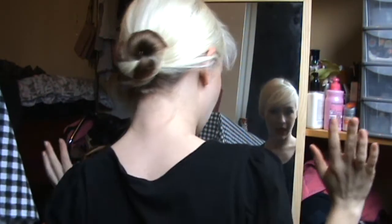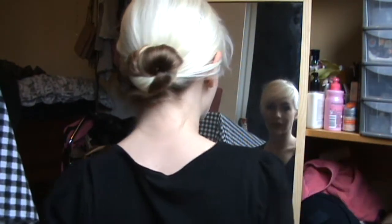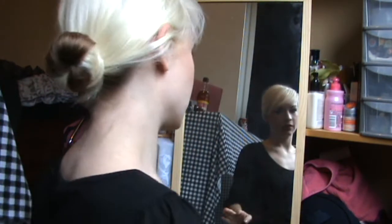There you have a nice simple bun — and how long did that take? Literally like two minutes. It's held really firmly; it's definitely not coming out at all, and that will last you all day.